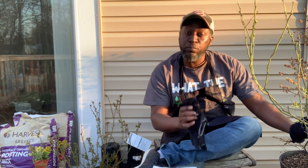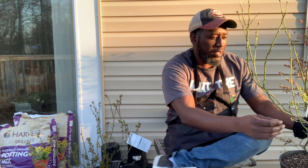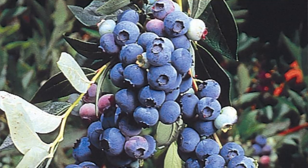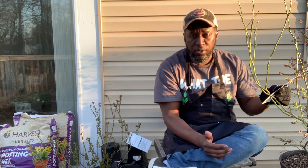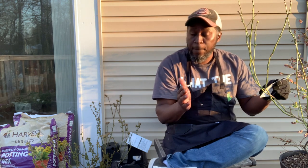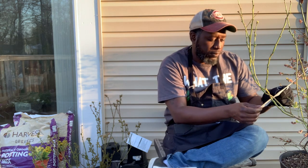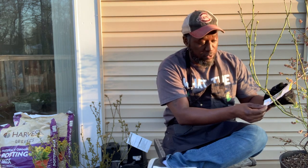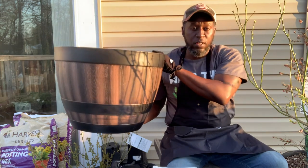To start off, I have two blueberry bushes that I purchased from Home Depot about two weeks ago. It's the Elliott series — this one here is the highbush blueberry Elliott. Some quick stats: it needs full sun, it needs acidic soil with a pH between 5.0 and 5.5. If it's out in the ground, it gets to be between eight to ten feet tall.